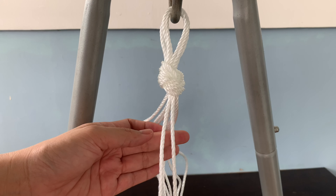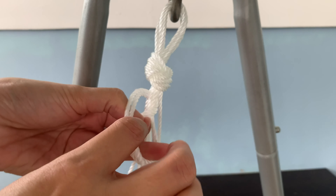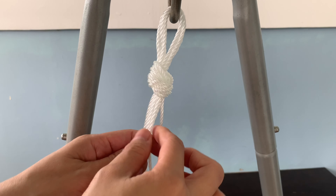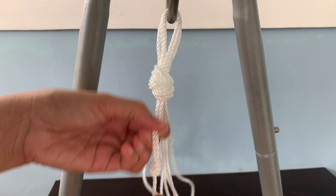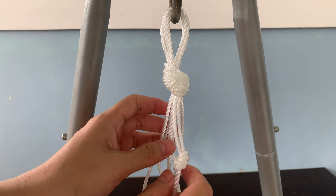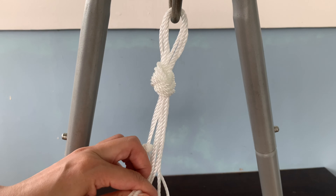I will tie two ropes together, maybe two or three inches below the first knot. So I will tie four knots — two ropes together. You can also find different tutorials on how to make this on YouTube, just search for plant hanger. And if you want to use it outdoors, just don't use cotton ropes — use nylon ropes or the same type of rope.